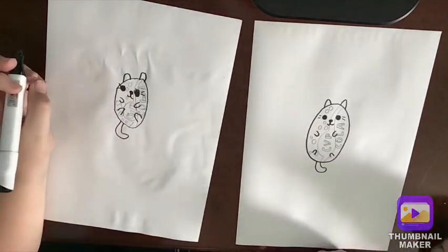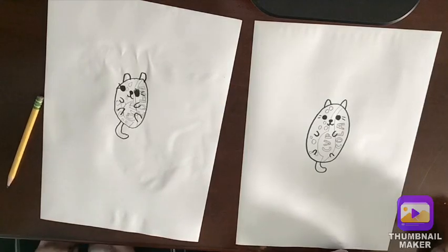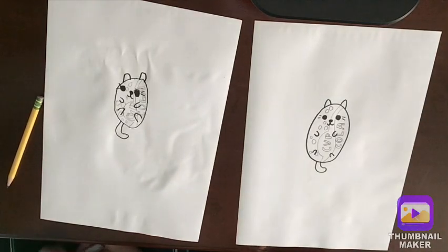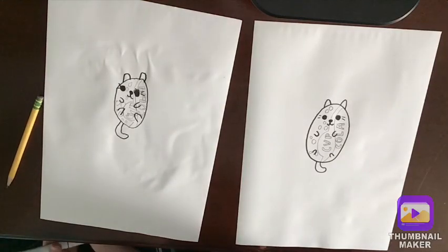Look how adorable he looks! We are going to go ahead and fast forward this part to color it. You can pause it after we're done coloring to match us, or you can make up your own colors and make your own Cola — we're gonna fast forward it.